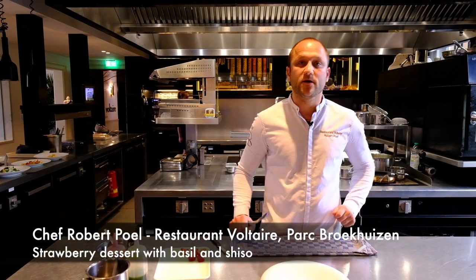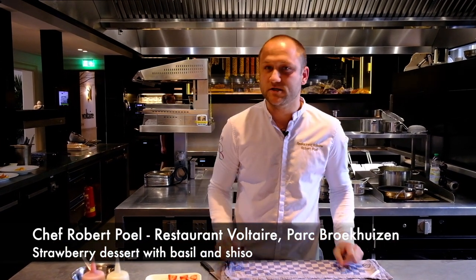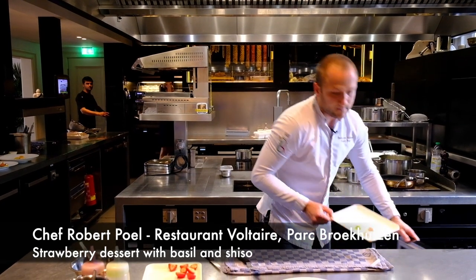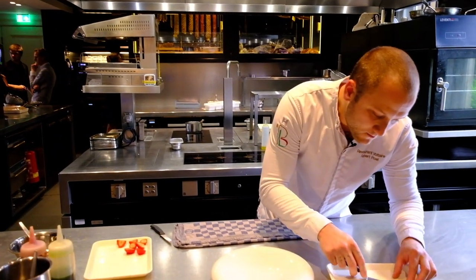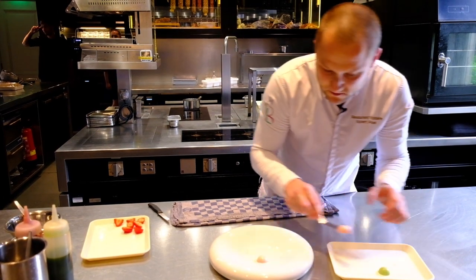Hello, welcome. This is the kitchen of the restaurant. My name is Robert Poole. I'm going to make a dish for you with strawberry, basil, and sea salt purple. It's a mousse of strawberry and a mousse of basil — we put them on the plate.